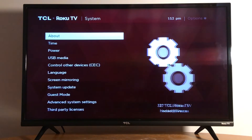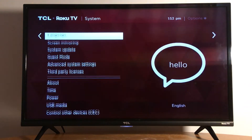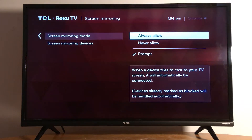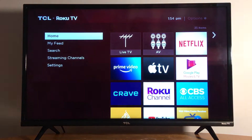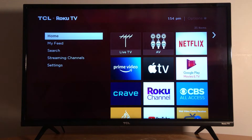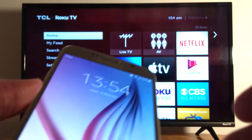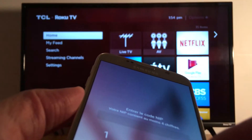In settings, go to System. We have to enable screen mirroring — just make sure it's enabled and set to 'Always Allow.' Screen mirroring is now enabled in my TV. Now go on your phone.